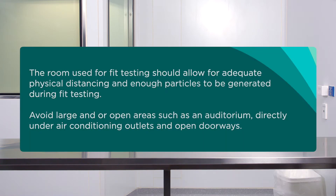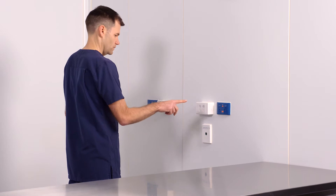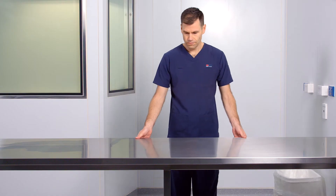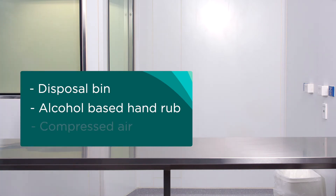The room used for fit testing should allow for adequate physical distancing and enough particles to be generated during fit testing. Avoid large and/or open areas such as an auditorium, directly under air conditioning outlets, and open doorways. Confirm the room is clean. You will need access to several power outlets, a table or flat workbench, a disposal bin, alcohol-based hand rub, and compressed air.